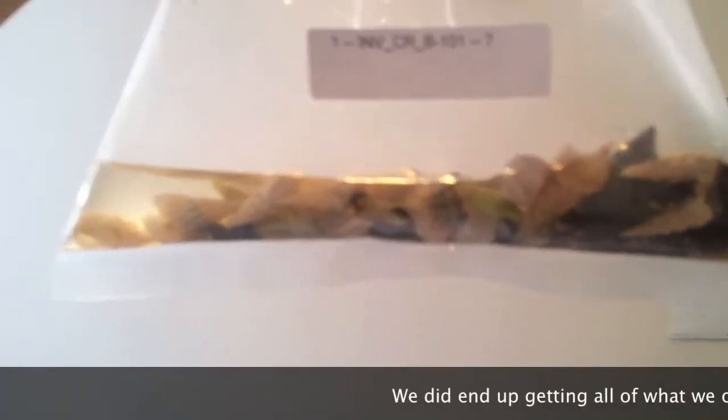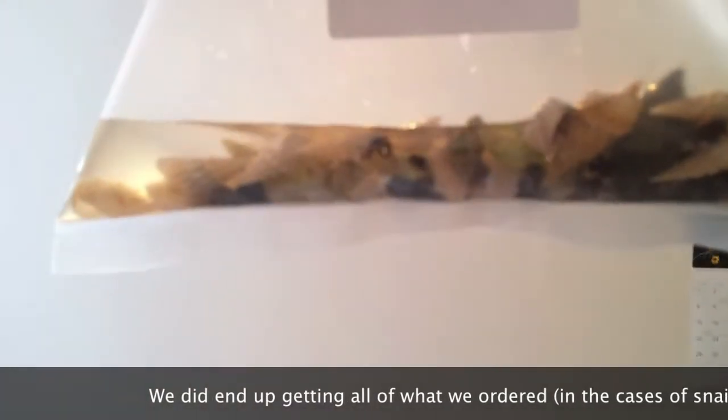The cerith snails are really tiny - just tiny little specks. There are supposed to be a hundred in there, which I can actually believe given how teeny tiny they are. I wasn't expecting them this small. The ceriths I've seen before are at least four times the size of these critters.